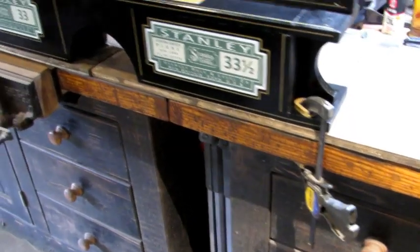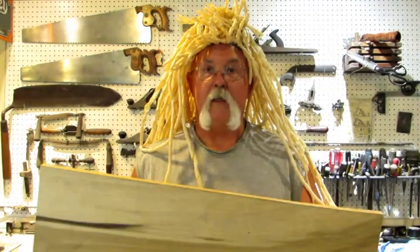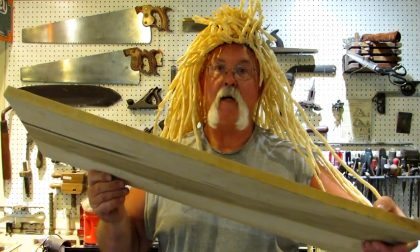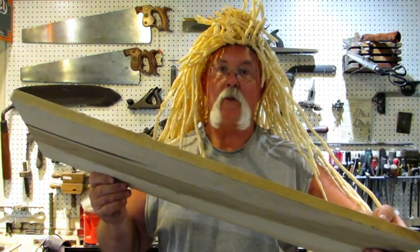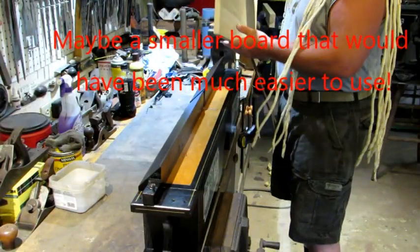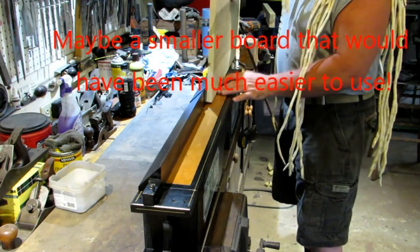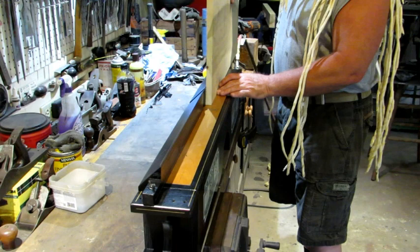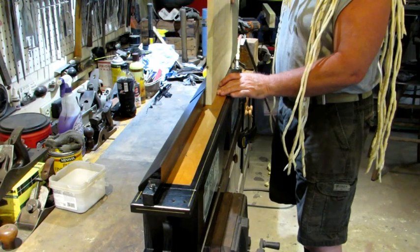With my joiner properly secured to the bench, I selected a 13 inch by 31 inch piece of poplar that's rough cut on the edge. What better could you choose to test out this little joiner? Using my number 33 and a half is straightforward — put the piece of wood on, square it up with the fence, and slide it over the iron. Let's see how it works.